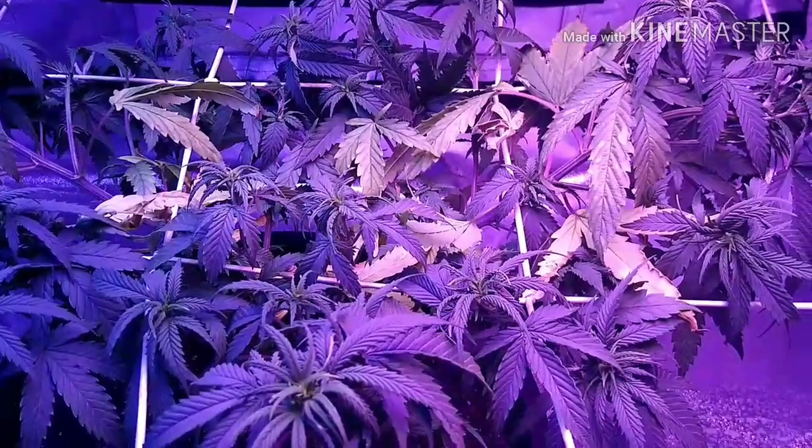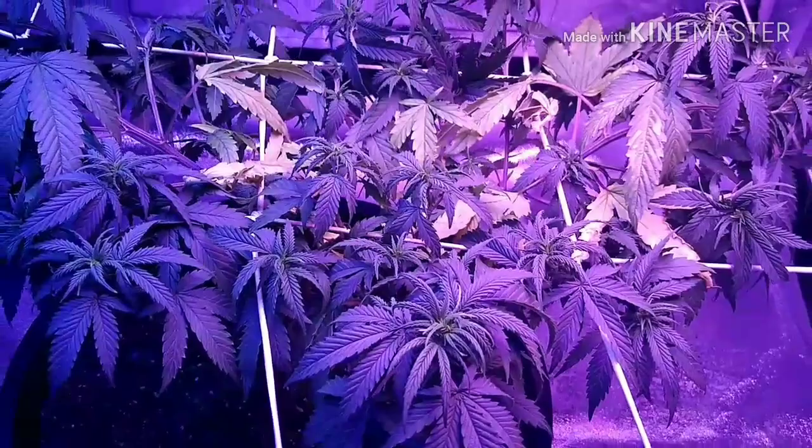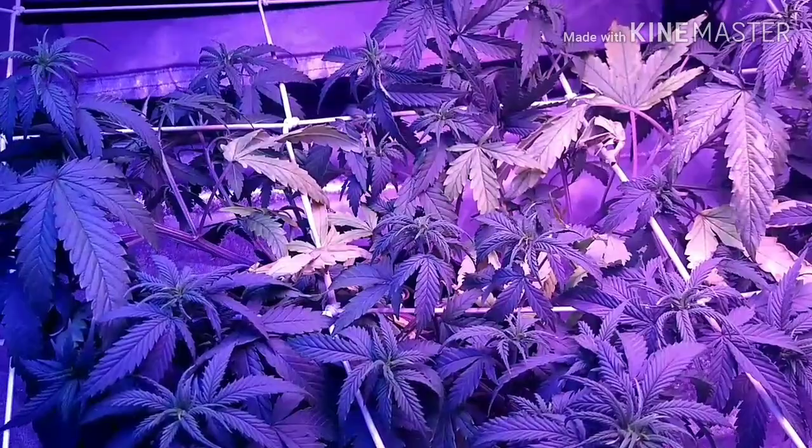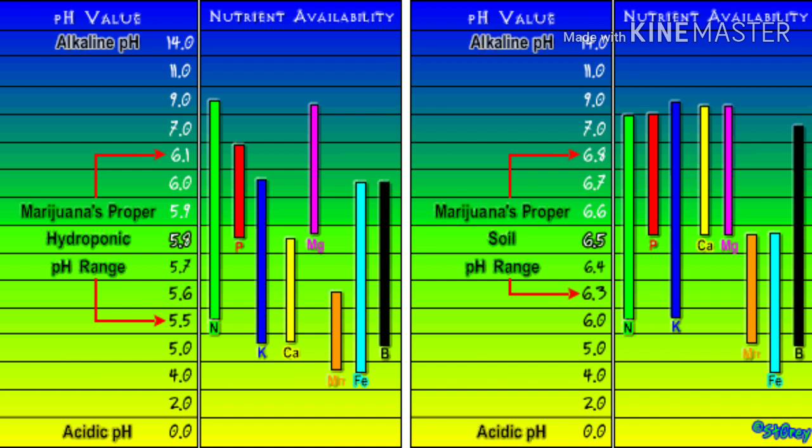Now if you do not correct your phosphorus issue, the deficiency will continue from leaf to leaf as I said before, and eventually all your leaves will turn yellow and begin to fall off. So to prevent that problem you need to check, double check, maybe even triple check your pH to make sure your pH is on point.